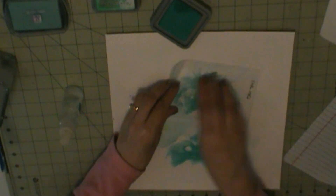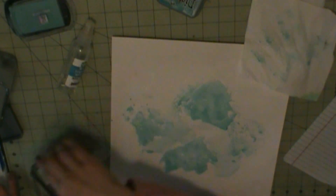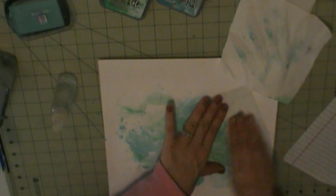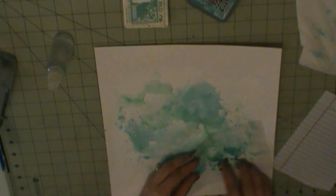Hello everybody, I'm here with another layout. For this layout I did some inking to the packaging technique - just use some of my ink pads, spritz a little water. I'm doing a winter layout, so it helps that you know these light blues, those colors that give you the feel of snow.